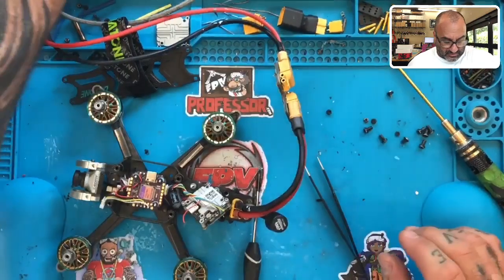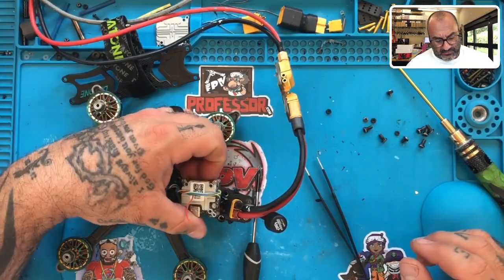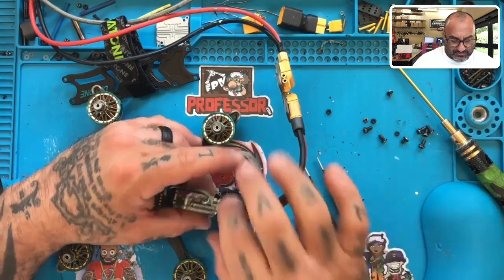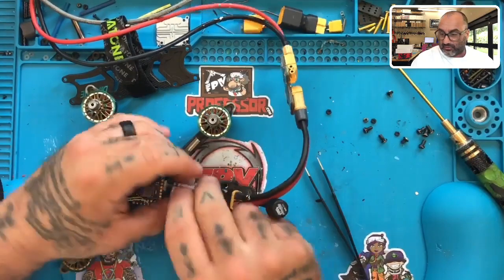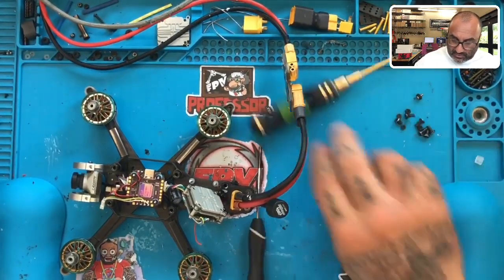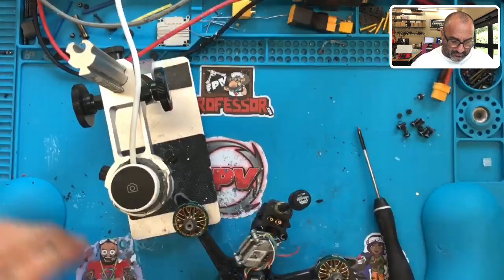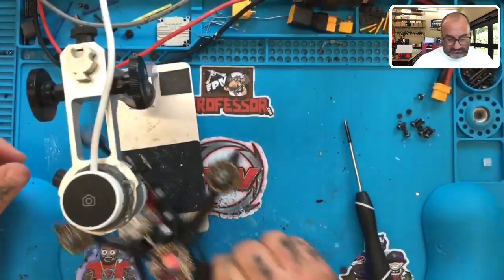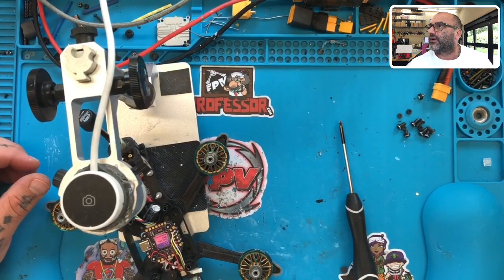We definitely have a soldering issue here that we're going to resolve. I can see what he's done to try to solder it — I just wouldn't do it that way. The bind button is still broken. I want this customer to see the work being done. He's definitely attempted it himself, which I give credit to. Let me take off the power cable, get our microscope out, and share our computer screen so we can look at it together.